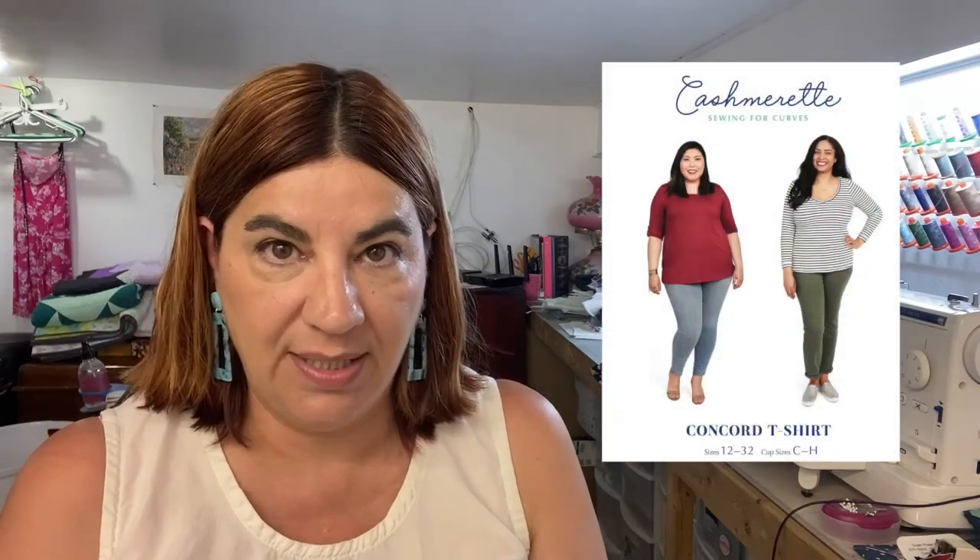Next is a t-shirt. I mentioned in that TNT video that I'm on the lookout for a TNT for a knit t-shirt. I'm going to make the Cashmerette Concord tee out of a very inexpensive knit fabric from my stash. But if it works out and I like it, I'm then going to make one in this beautiful emerald green jersey from Minerva.com.